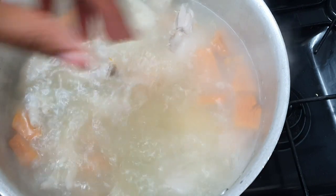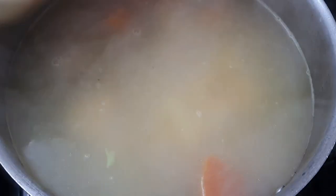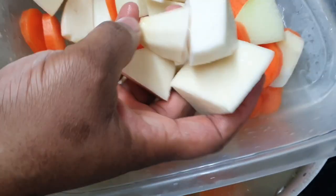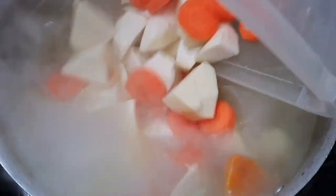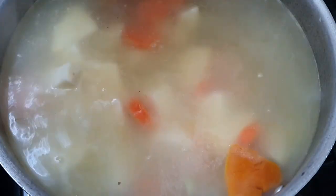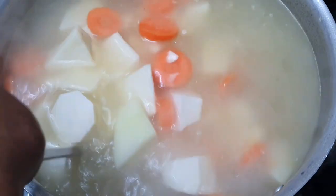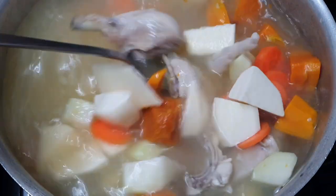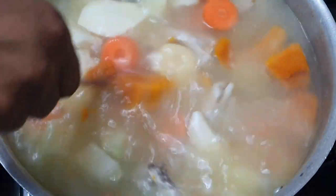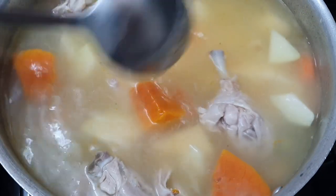I like to add the pumpkin first, then about five minutes later I go in with my dumplings. After another five minutes I'll add the yam and the rest of the provisions. I like to cut them into bite-sized pieces because big chunks of yam and dumpling on the plate are not working for me — I just like to scoop straight into my mouth with a spoon.